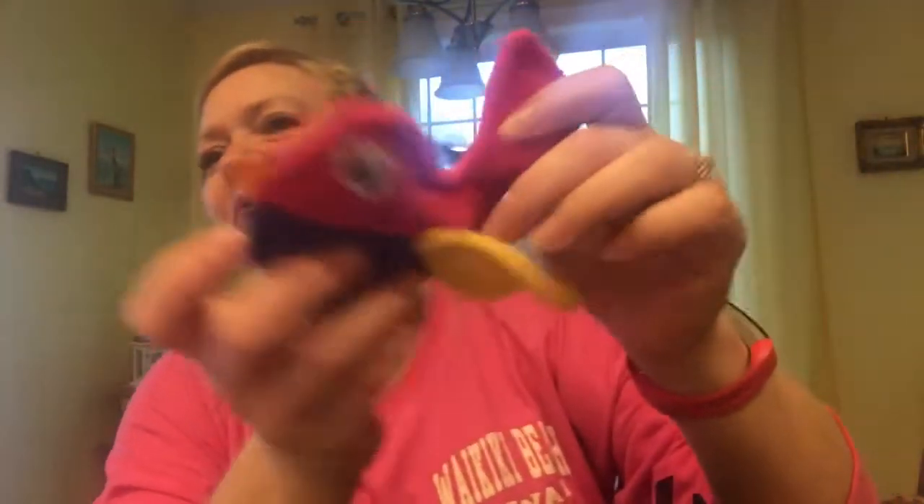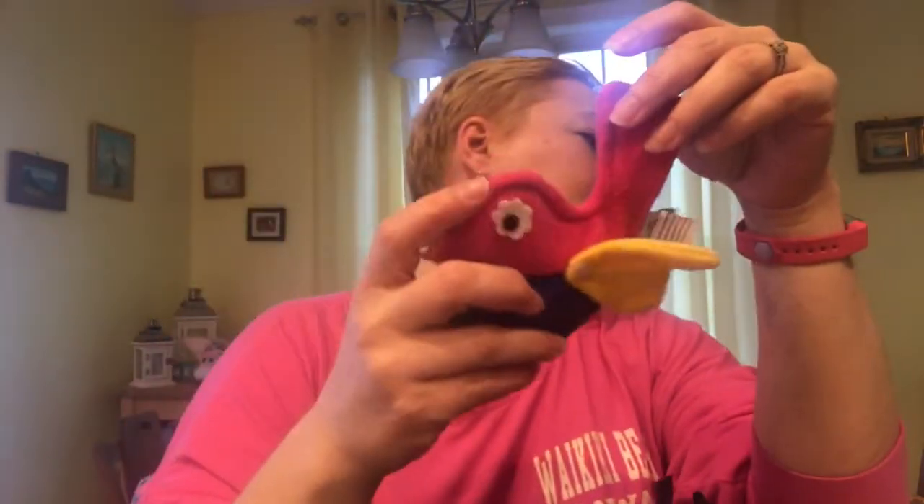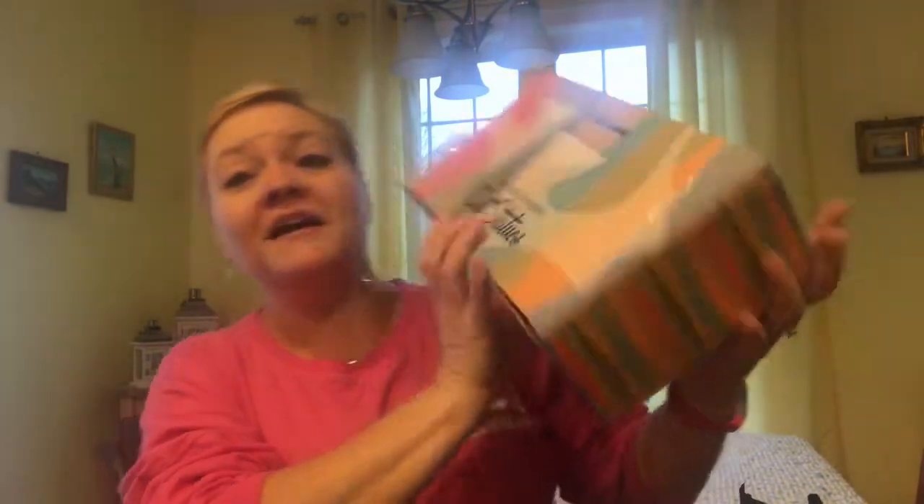Jelly Bean is rolling himself all over that little blue pillow - so freaking cute! Sammy, Sammy - where's Smudgy? You want another one? Okay, go get it buddy!